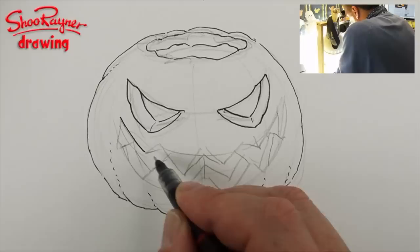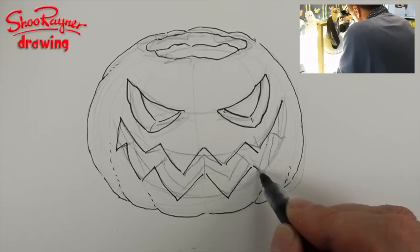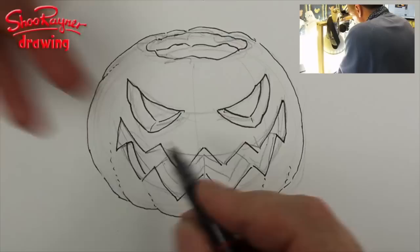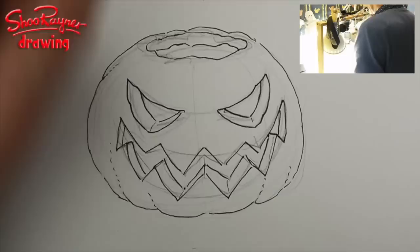And then if we follow this line of the teeth all the way up there, and then down here, like that. And then where I showed you to get that kind of vanishing point going into the middle, like that. And it would be there, like that. I think that's got our pumpkin.